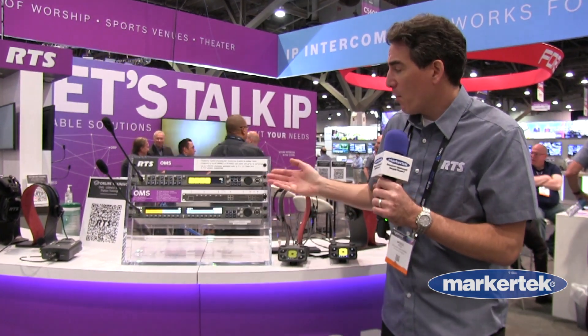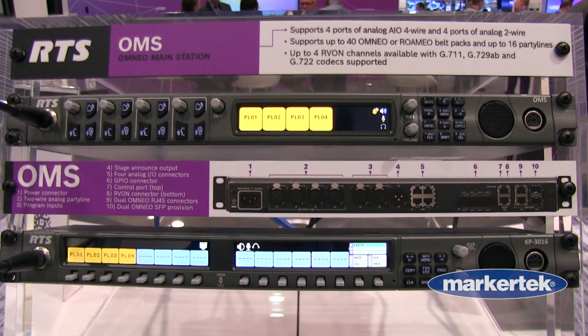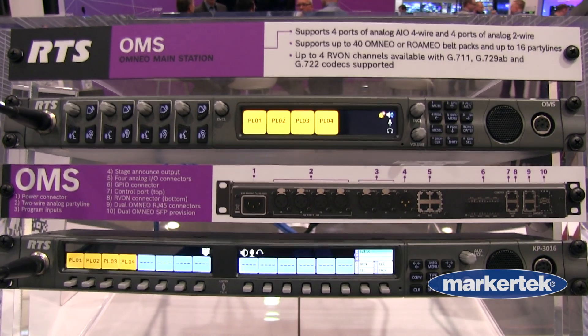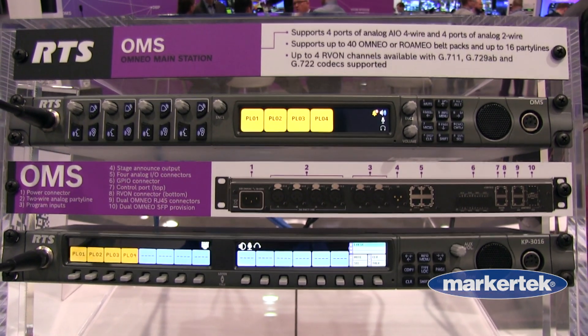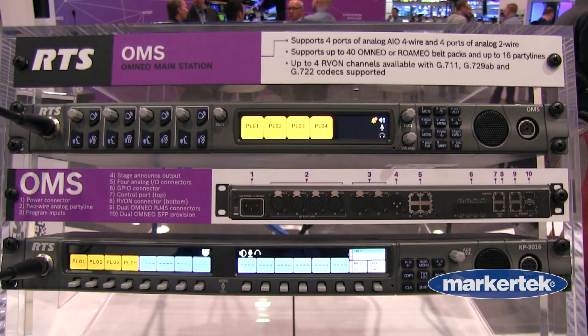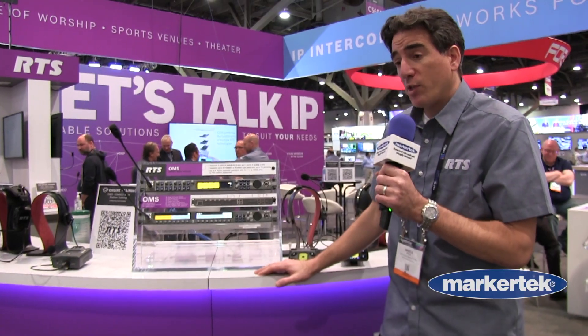We have the Omnio main station, which is a main station that can handle analog and IP. We offer two-wire inputs, four-wire, as well as our Omnio technology that utilizes Dante and OCA,